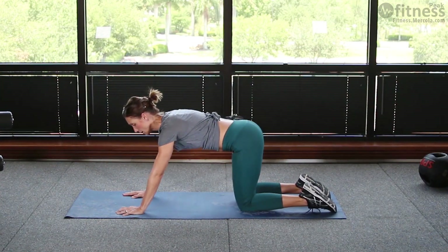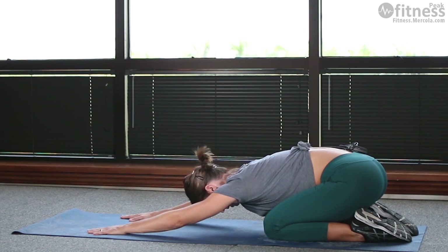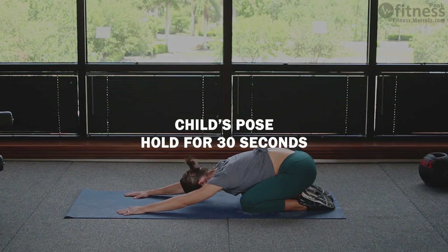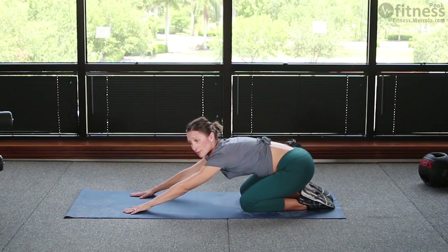Then make a nice transition sitting back onto your heels, arms stay out straight, and relax your head and neck down into the mat. This is child's pose — we'll be looking to stay here for 30 seconds.